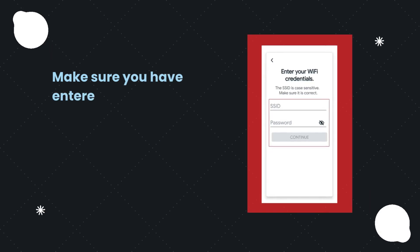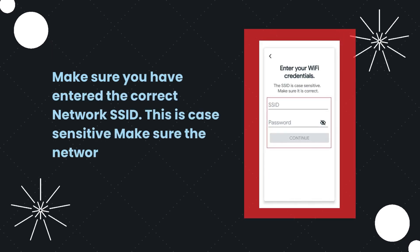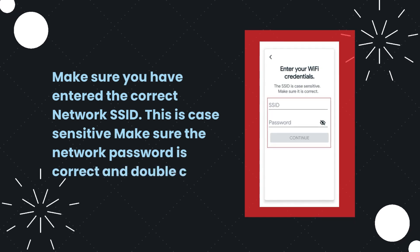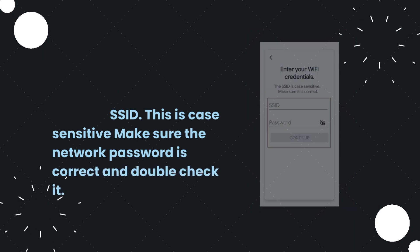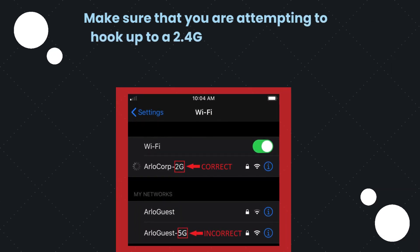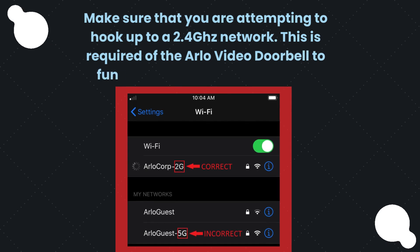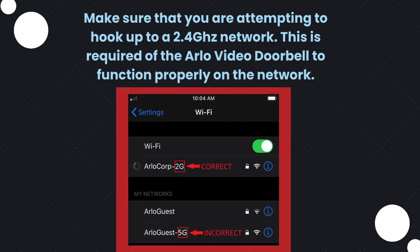Make sure you have entered the correct network SSID — this is case sensitive. Make sure the network password is correct and double check it. Make sure that you are attempting to hook up to a 2.4 GHz network, as this is required for the Arlo Video Doorbell to function properly.